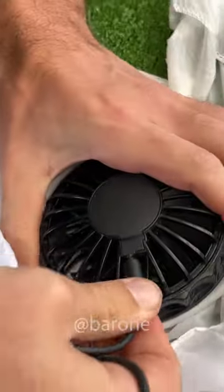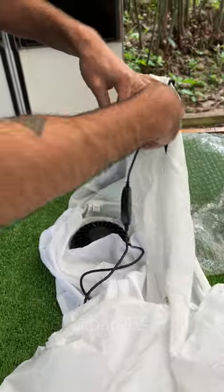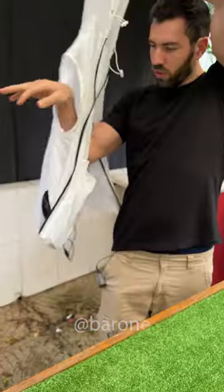These are the cables — one goes here, and the other here. They are meant for the power bank. Just put it here. And the good thing is that the vest is made with light fabric, because you have to carry all of this extra load: a power bank and two coolers.